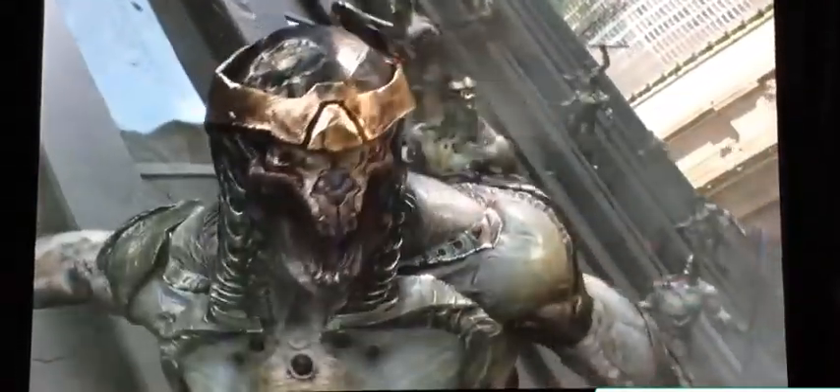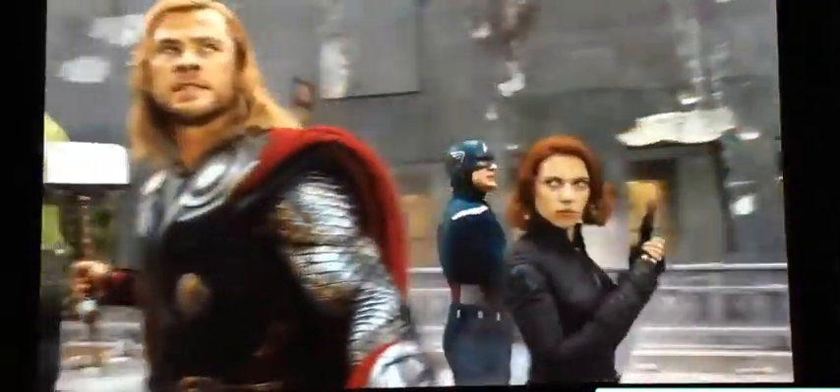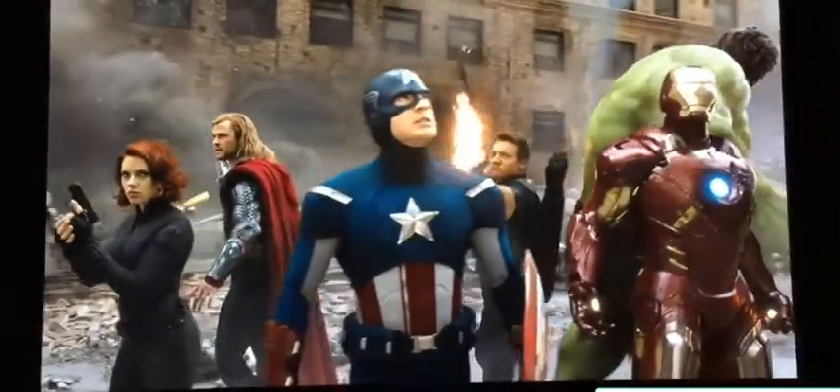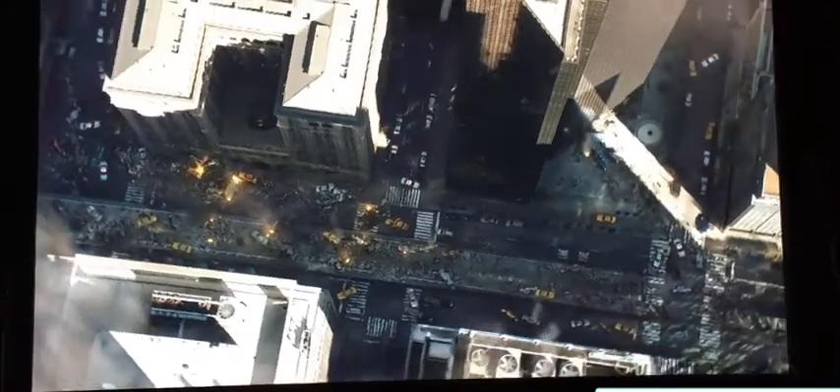The only aspect of the HW55S's design we didn't feel totally comfortable with is the siting of its connections down its side rather than on the rear, as this makes it more likely that you'll notice cabling spilling from it once installed. If the idea of hiding very long HDMI cable runs doesn't sound appealing, you can add an optional wireless HDMI system to the projector.